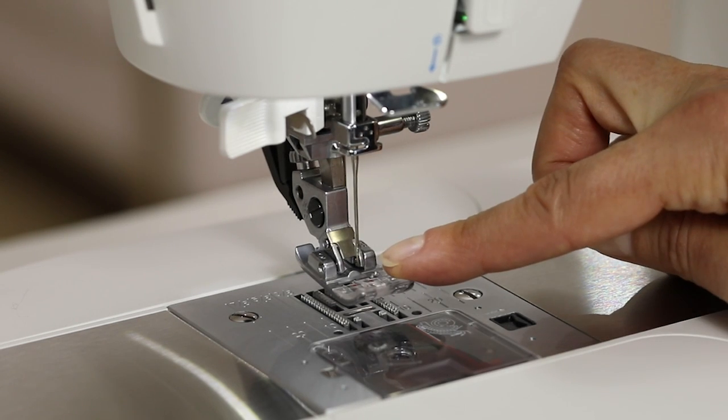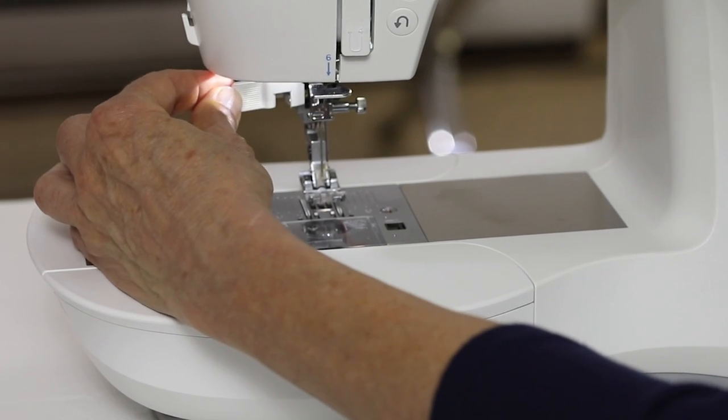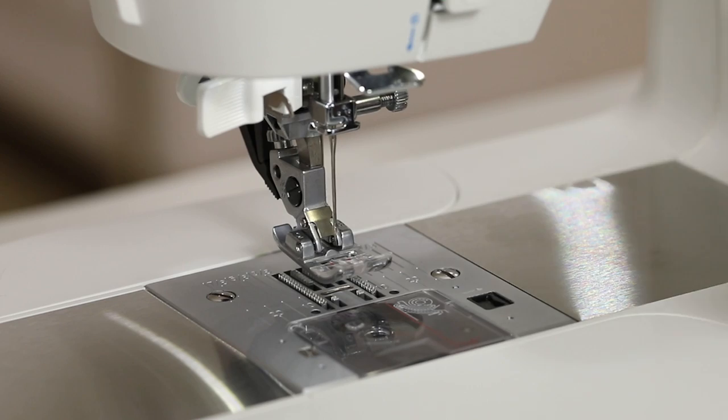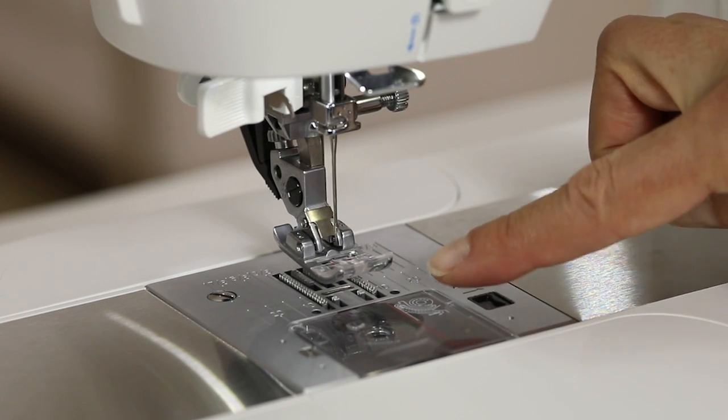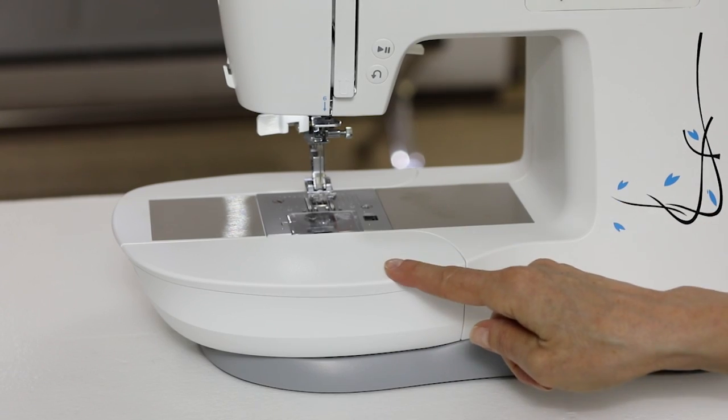This is your presser foot, your needle, and this is your built-in needle threader. This is your needle plate, your bobbin cover, and this is your removable storage compartment.